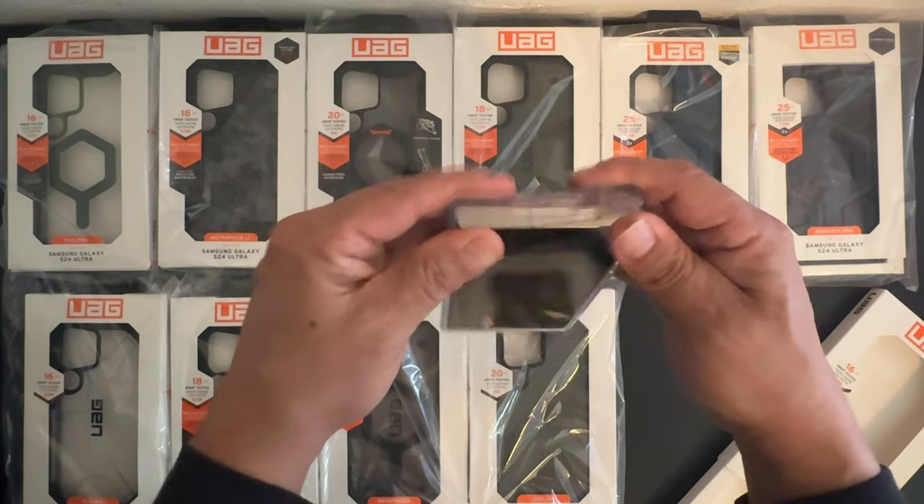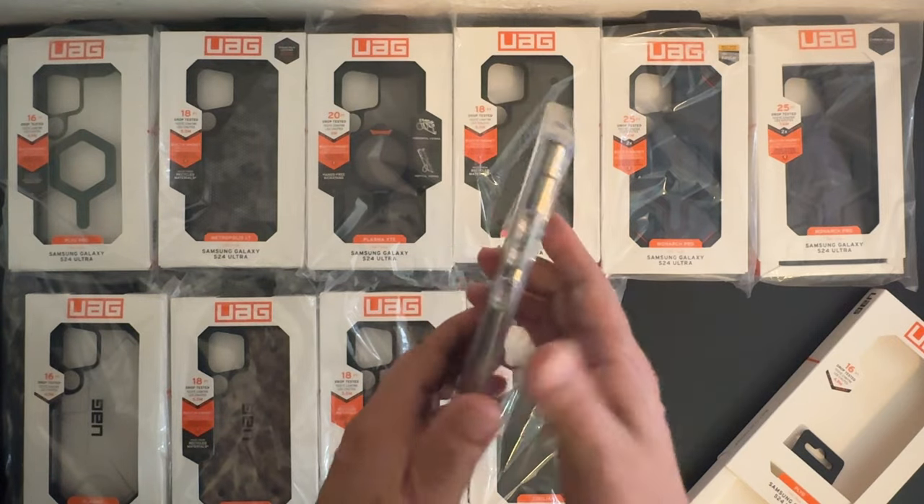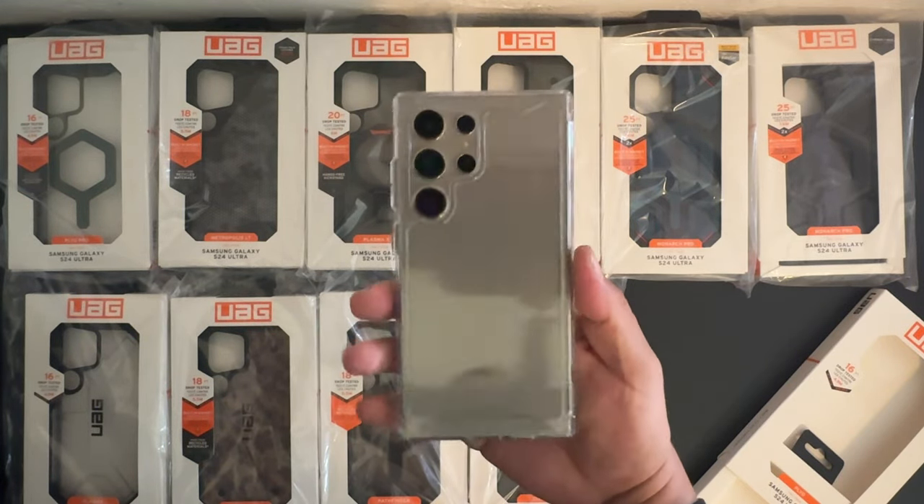Let's go ahead and place our Samsung Galaxy S24 Ultra into the case, starting off with the bottom then the top. Here's how it's going to look in natural titanium.